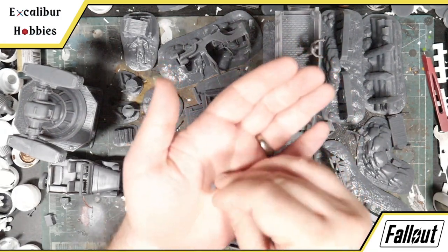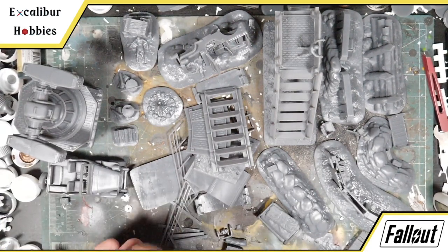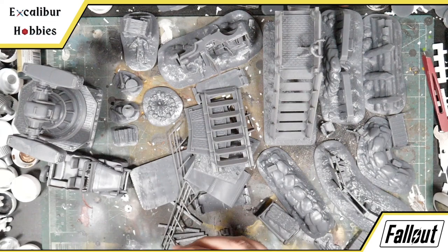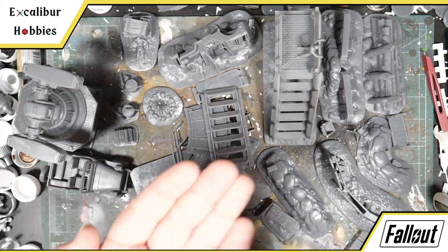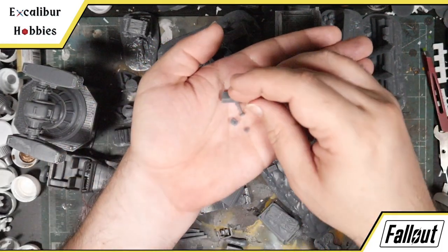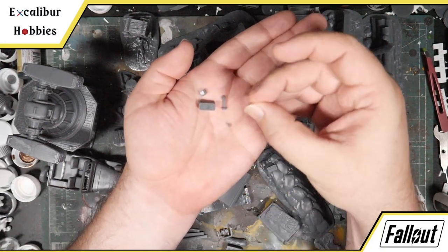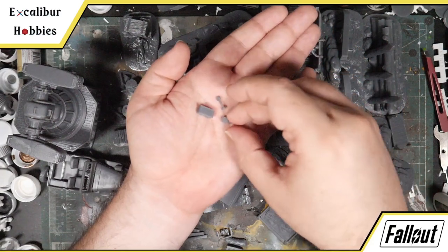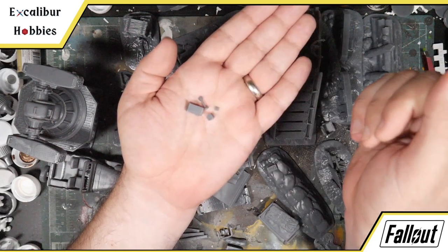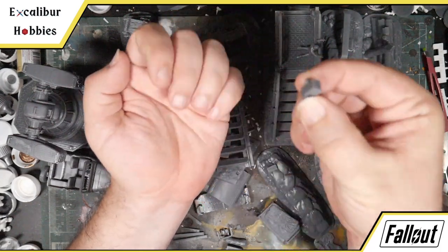It also has a desk radio, which is printed on one sprue as it were. It's comprised of four pieces: the radio base, microphone, little speaker, and then a teeny tiny button. If you've seen them in game, they're generally all in the same configuration. This lets you glue these down to a table, which I would recommend so that you don't lose all these tiny pieces.